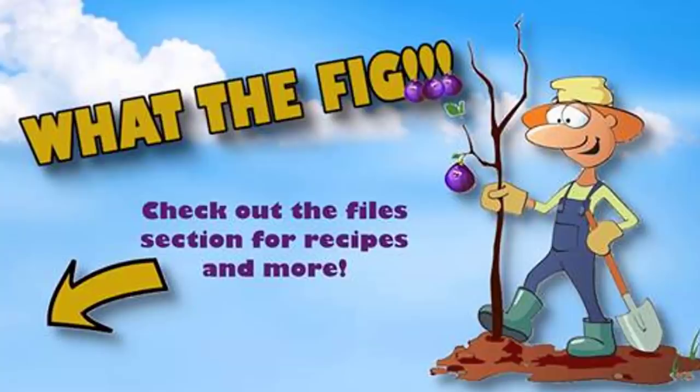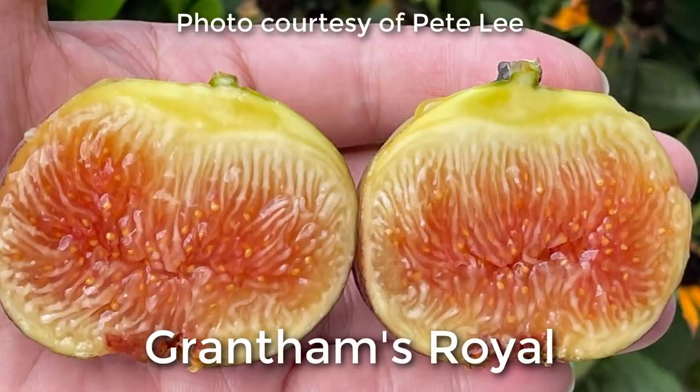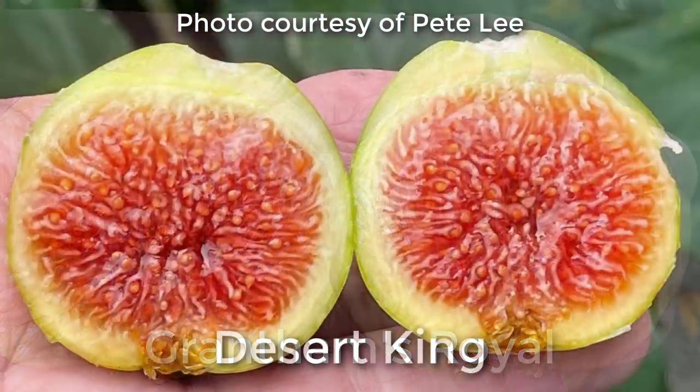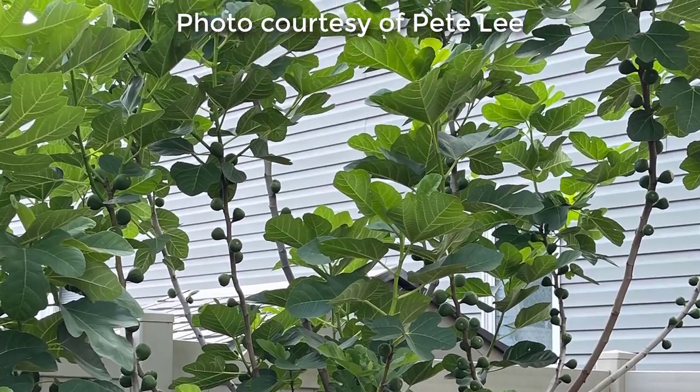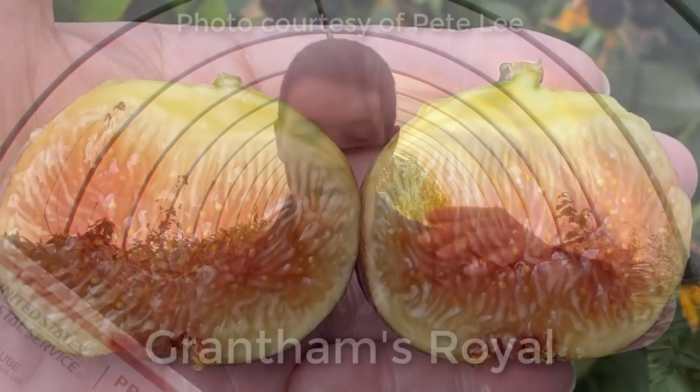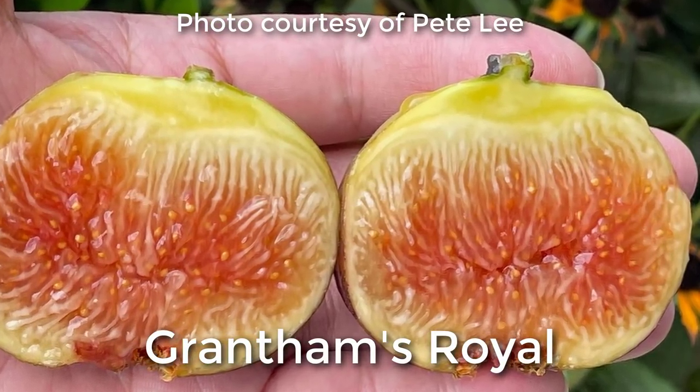Not only did Steve send me that package, but I made a new friend on Facebook over the summer - her name's Kim, she's in the 'What the Fig' Facebook group. She sent me a variety I've never had but have been wanting for a long time: the Grantham's Royal. I wanted this fig because it's a San Pedro variety, and as you guys probably know, in the Pacific Northwest the Desert King, also a San Pedro variety, makes the best figs for this area. They have a great Breba crop that tastes wonderful, and for just about anywhere in the country that doesn't have the pollinating wasp, they make the best crop.